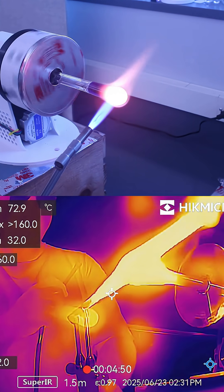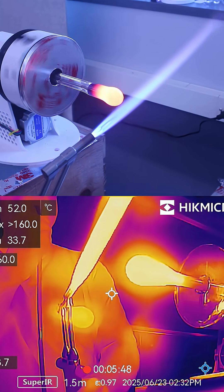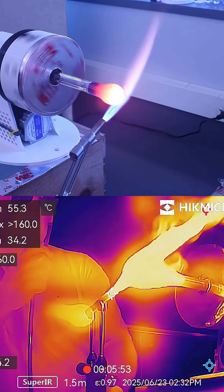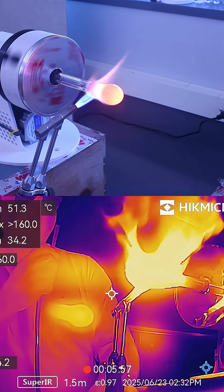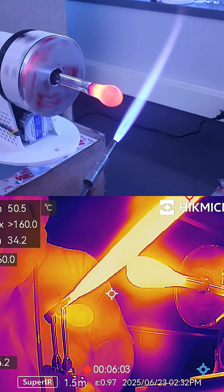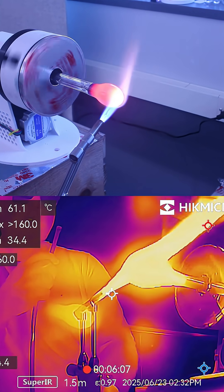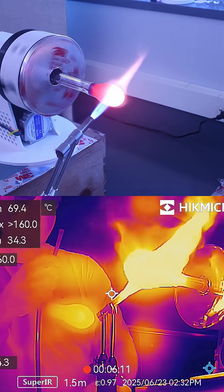I'm heating back here and then puffing just a little bit to widen that out. Kind of got it as an egg shape right now, which isn't bad.